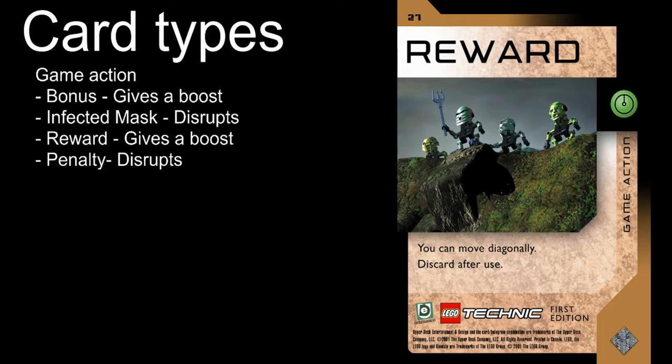Game action cards: every player has a 20-card game action deck. Game action cards have a one-time use effect, unless stated otherwise. Most effects are beneficial to you or disadvantageous for your opponent. Game action cards can be played at any time. You can't have more than five game action cards in your hand, unless the card states otherwise. To draw a new game action card, you need to land on a game action space. The game action deck is depleted or reshuffled from the discard pile.